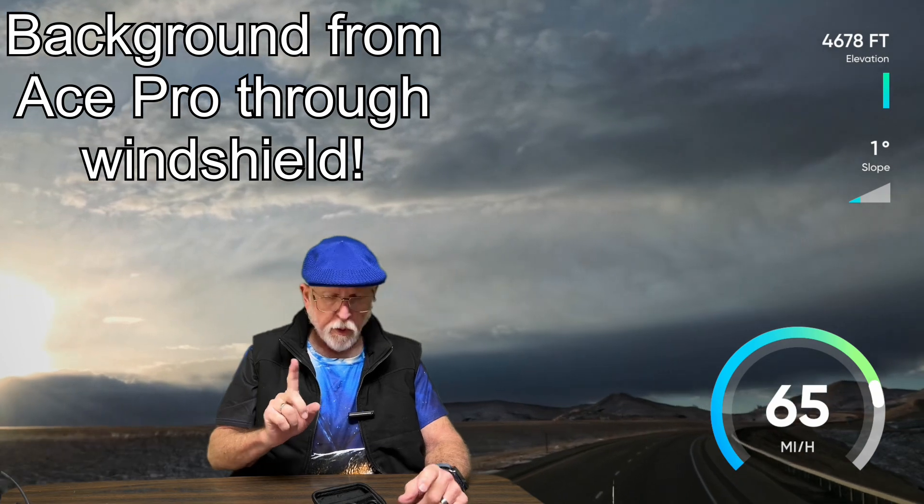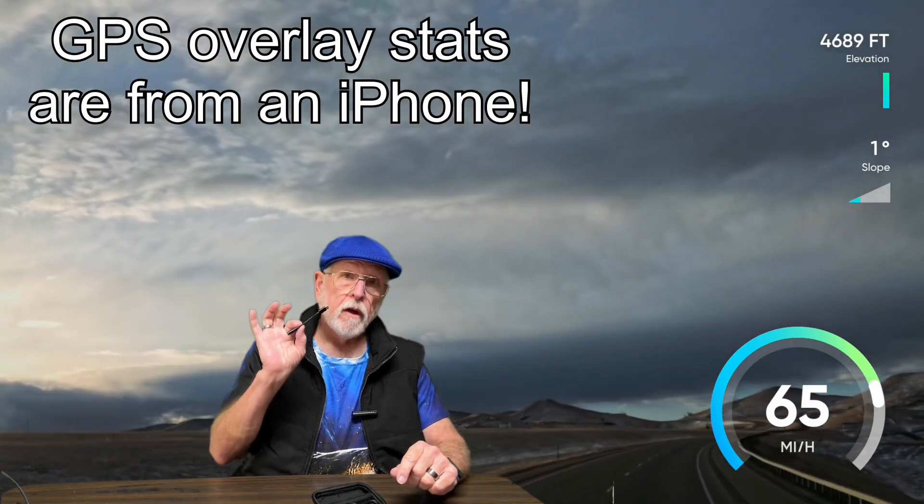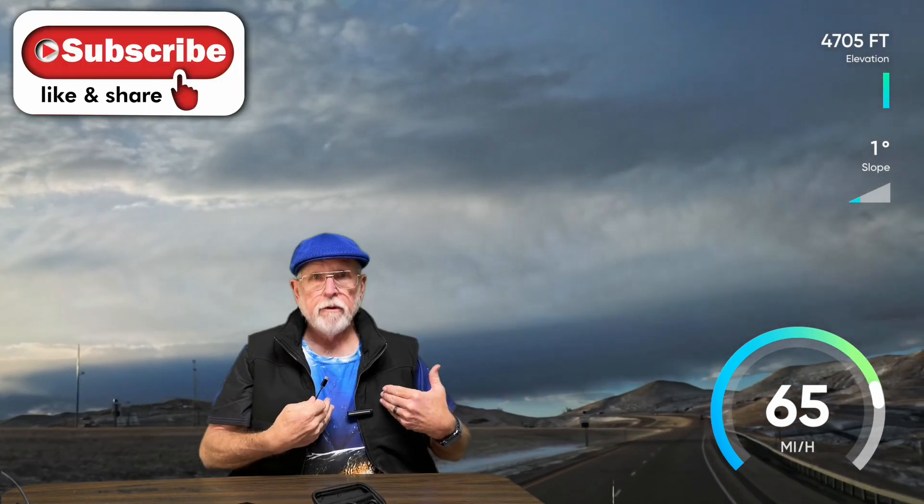I did a short video on the Rich Chip Bluetooth microphone to use with the Ace Pro the other day. It's not going to work out the way I wanted it to because I wanted the I/O cable so that I could use it with a lav mic. That's what I'm using right now, and I think it sounds okay from what testing I've done. But let me hook up a lav mic and show you what we got.